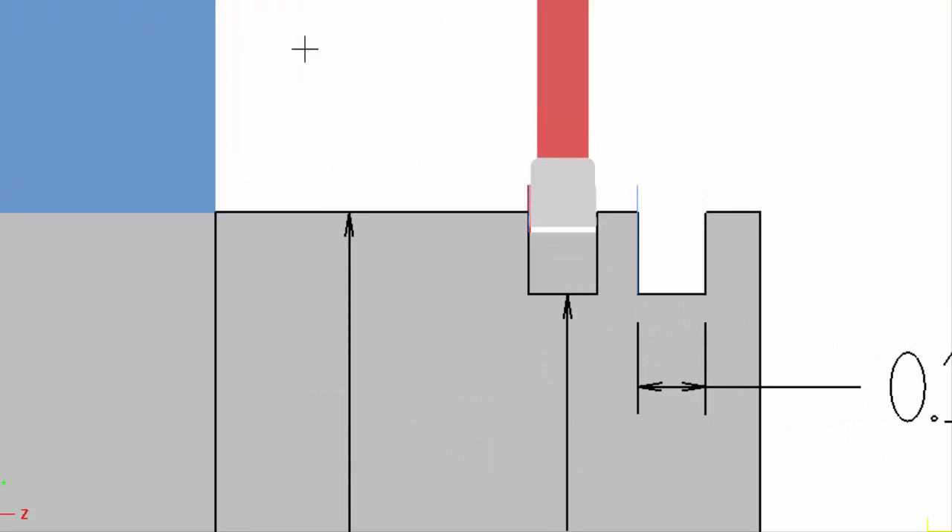You can see it pecks, backs up, breaks the chip, and goes to full depth on each groove. So let's take a look at the code.